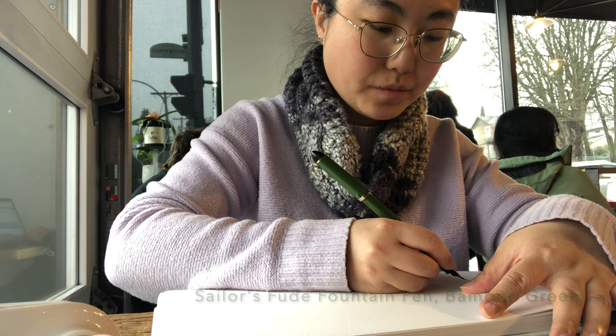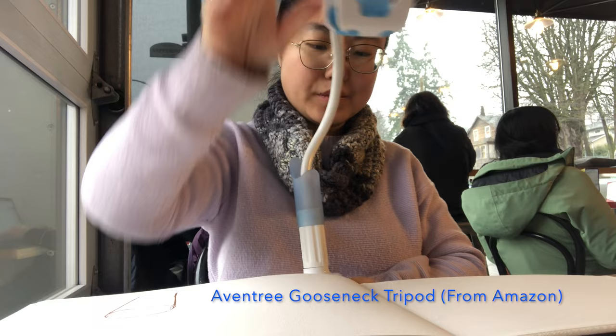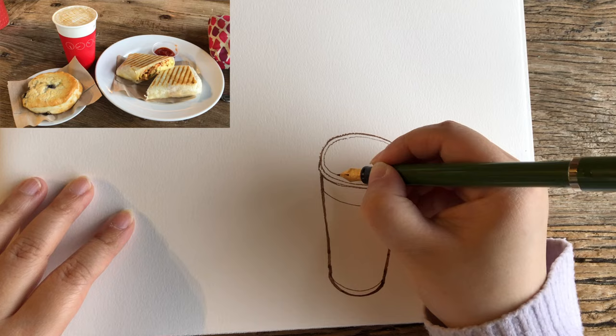I'm going to start sketching my cup of coffee, starting with a contour outline — the ellipse of the opening of the cup and the body part. Now I'm ready to attach my goose-like tripod, clamp it to the edge of the table so I can attach my phone on top to have a really perfect view of my sketching surface.